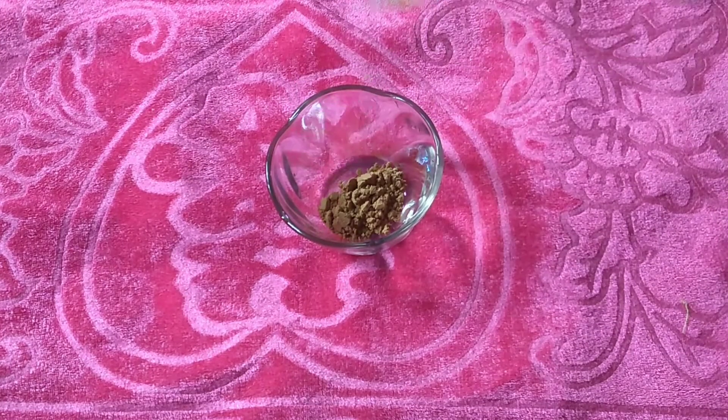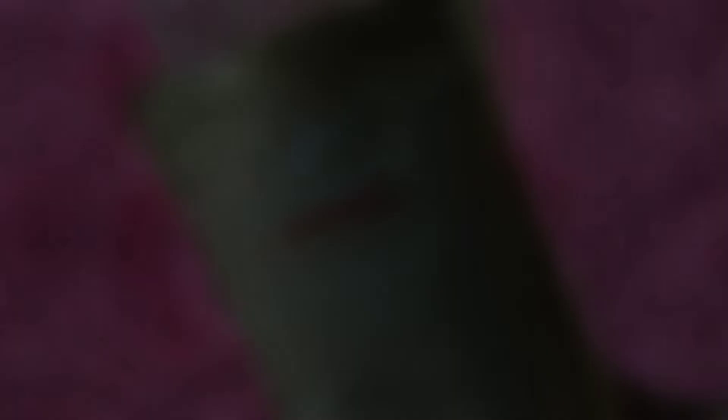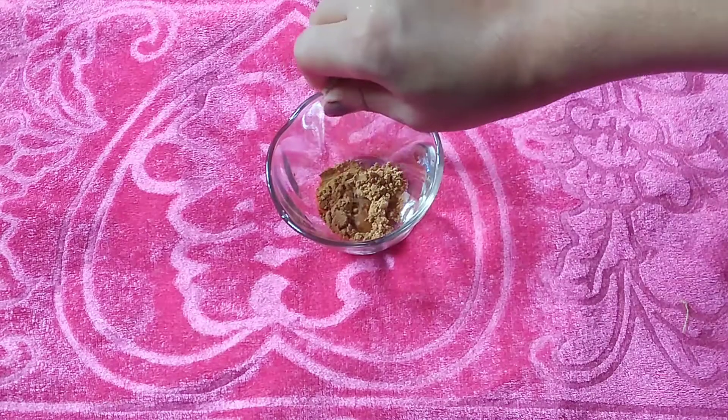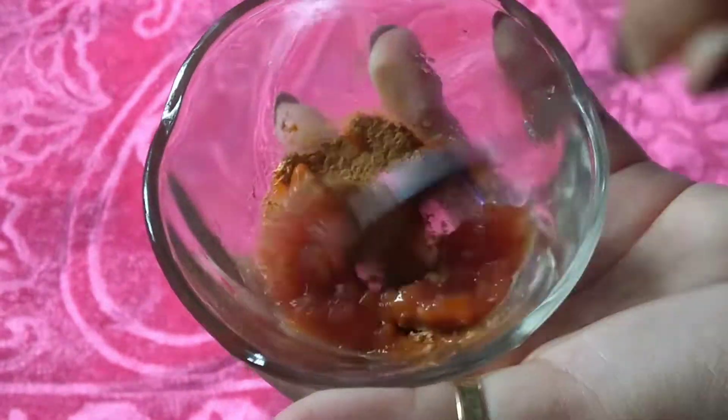For the first DIY, take half a teaspoon of sandalwood powder — I'm using Alb Goodness sandalwood powder, which you can find on Purple.com. Then squeeze three to four drops of lemon and add one teaspoon of tomato paste. Mix this really well and apply it with a brush or hand. Leave it on your face for 10 to 15 minutes and wash it off with regular water.